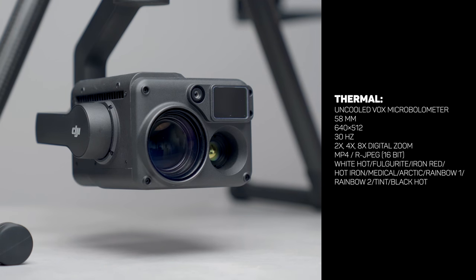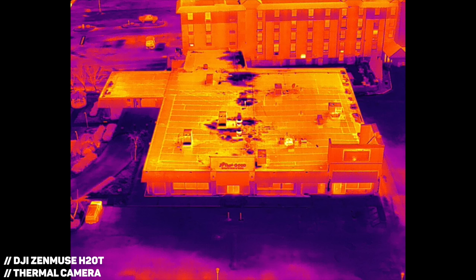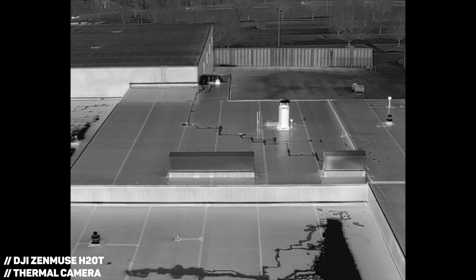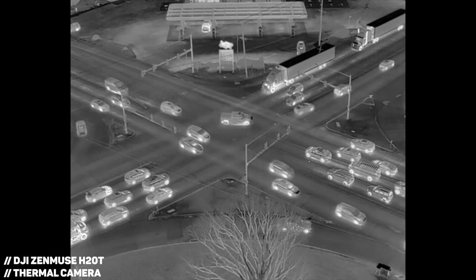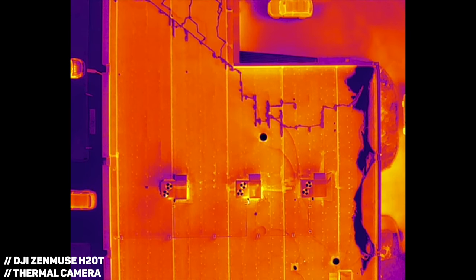Moving on to the thermal camera — it's positioned in the bottom right of the H20T and features all the specs you'd expect from a high-end aerial thermal camera. It delivers a smooth viewing experience with a 30Hz refresh rate, and the resolution is plenty for completing roof inspections and conducting search and rescue missions. The long side of the images measures 640 pixels — early thermal aerial cameras only had 320 pixels, and the first Mavic 2 Enterprise Dual only had 160 pixels, producing subpar images. You can zoom in up to 8 times digitally, though I'd only reserve that for situations where you can't physically fly the drone closer.